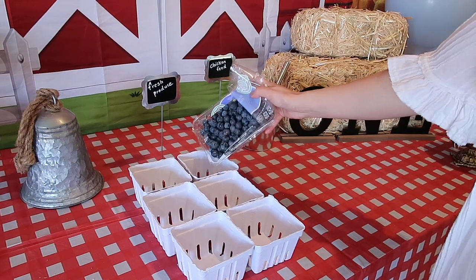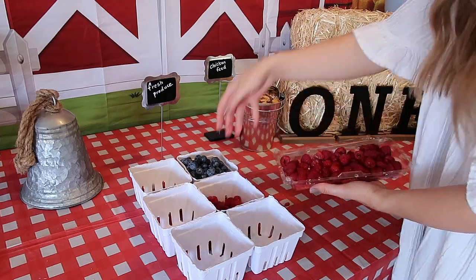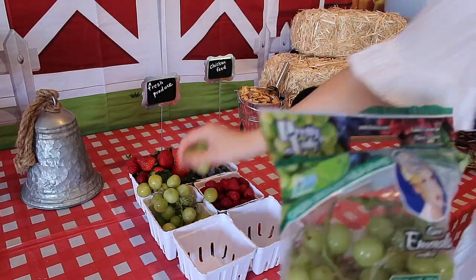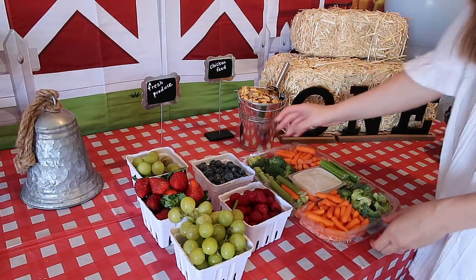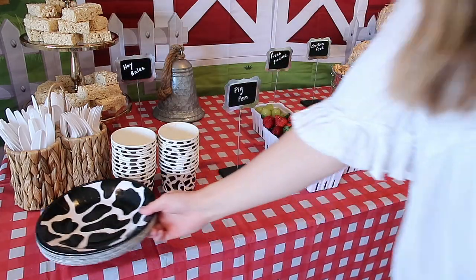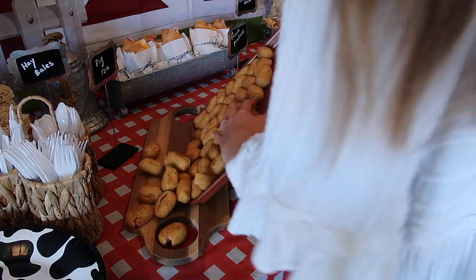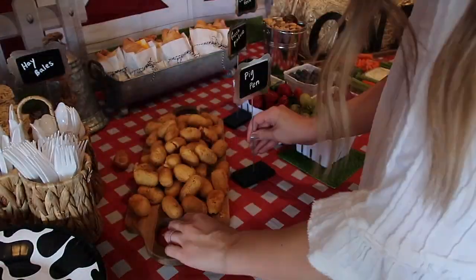The Chex Mix was also a hit because it was a different flavor — white cheddar — and everybody loved that. These little white baskets came from Amazon too. I was originally looking for glass ones but stumbled on these and thought it was so much better since I can just ditch them when we're done. I'm just going to load them up with some blueberries, raspberries, strawberries, and grapes.